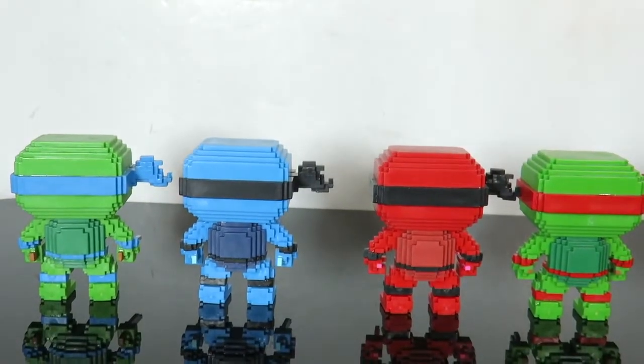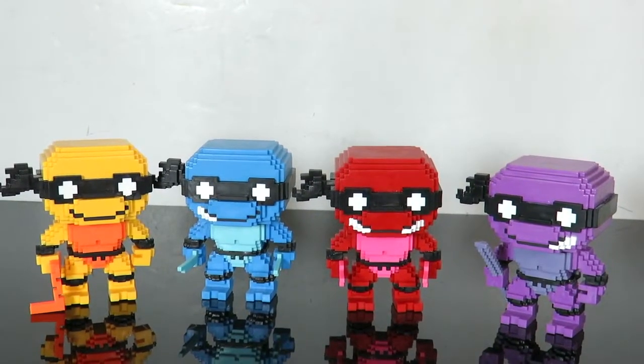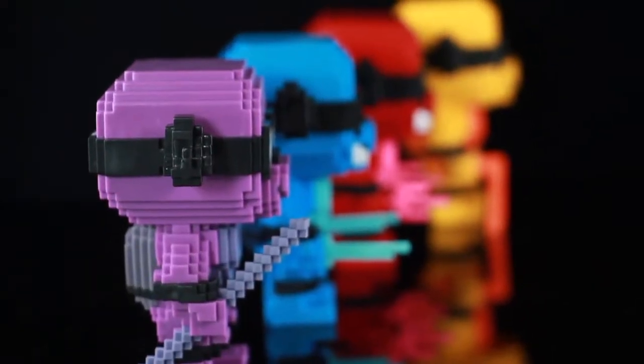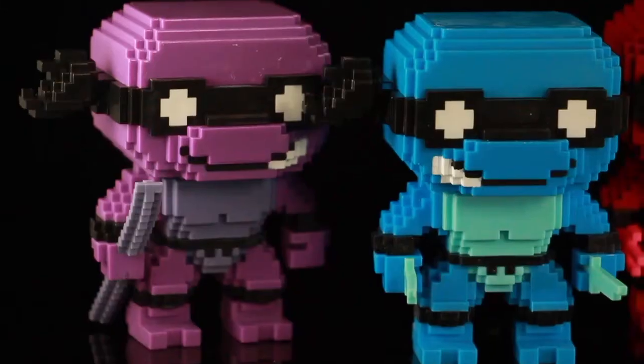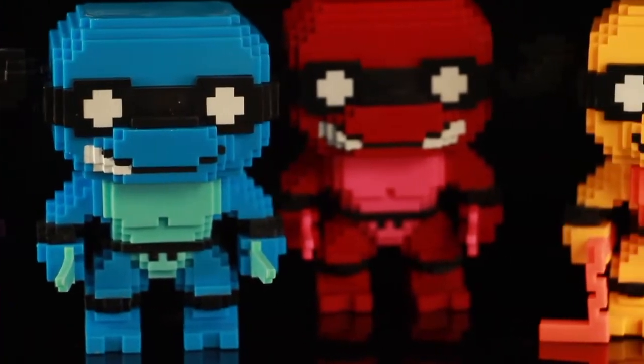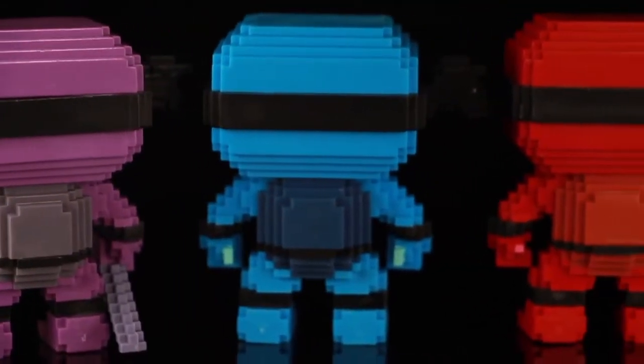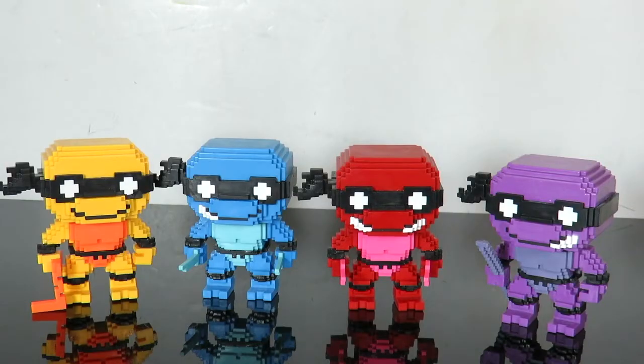There you have it guys — there's my quick little look at the brand new Funko Pop Funko shop exclusive neon Teenage Mutant Ninja Turtles in the 8-bit style. Let me know what you guys think about this. Have you guys planned on picking these up? Do you guys have any of the 8-bit figures? What's your thought on Funko doing the 8-bit line? Drop a like on the video, subscribe if you guys haven't, and we'll see you guys soon because I've got a lot of good stuff coming up on the channel. See you soon guys.